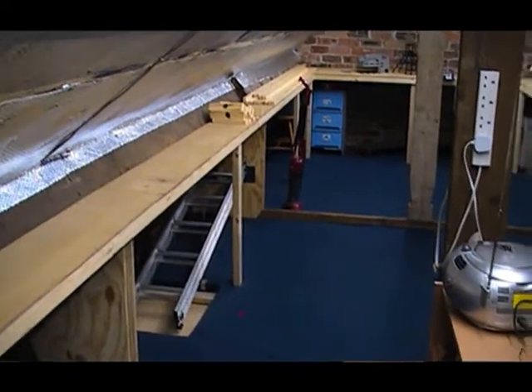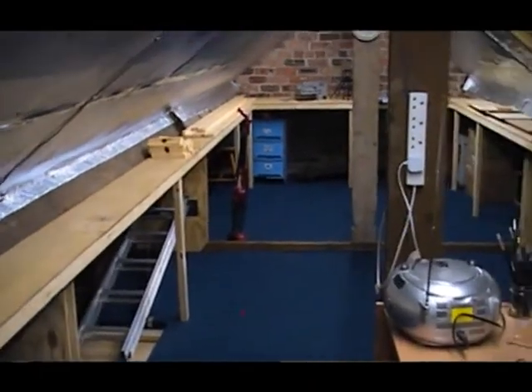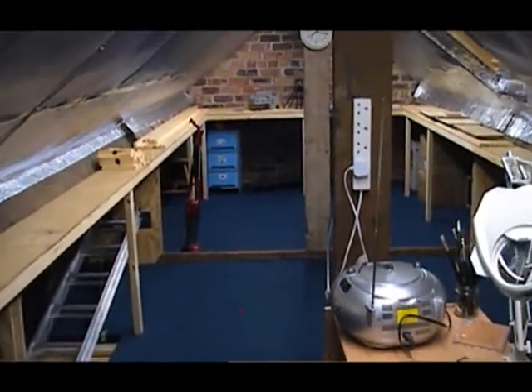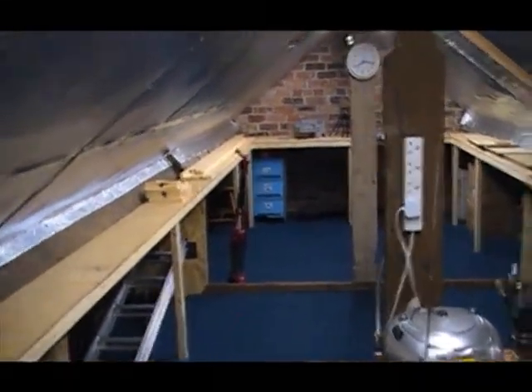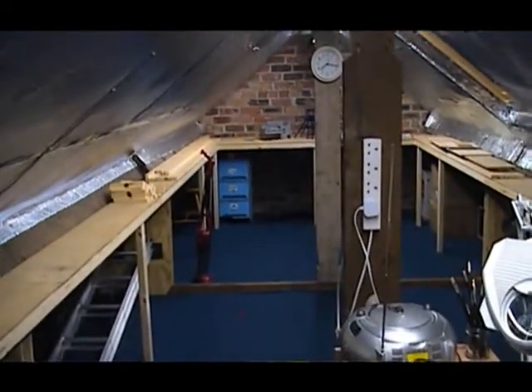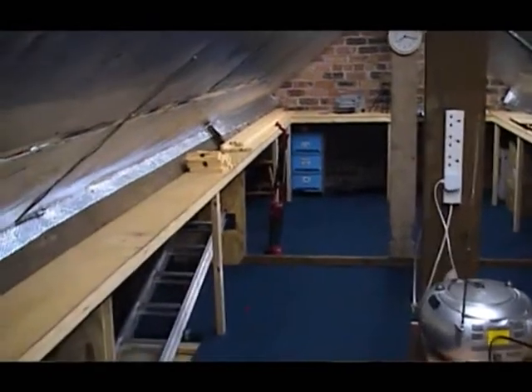This is a follow-up video to the first video I put on YouTube back in July 2011. In that video I was explaining that I was going to build a model railway layout up in my loft, but there was quite a bit of work I wanted to do in the loft first before I could make a start.